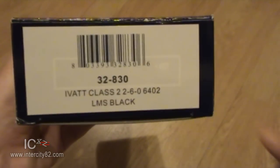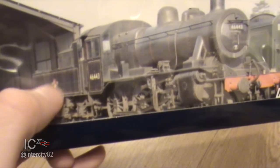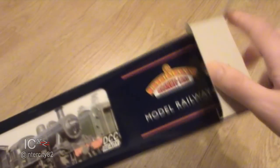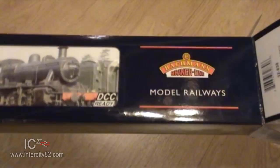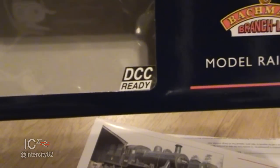The MT stands for mixed traffic. LMS Black - well, clearly we've got a British Railways one as you can see by the little British Railways logo on the tender, but I do think the one inside is LMS. Anyway, let's open it up. All I know is that the LMS did start building them a long time ago.